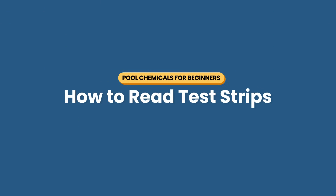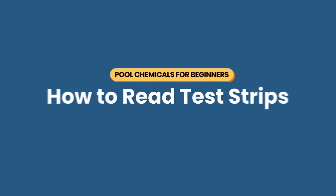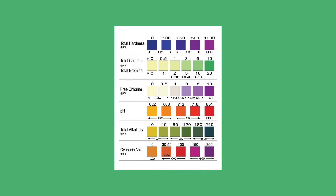Now that you've got your results, here's how to read them. Most levels are measured in ppm, or parts per million. Here's what you'll find on a standard six-way test strip from top to bottom.